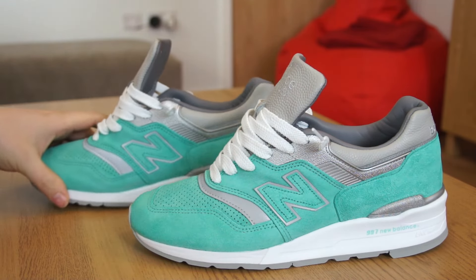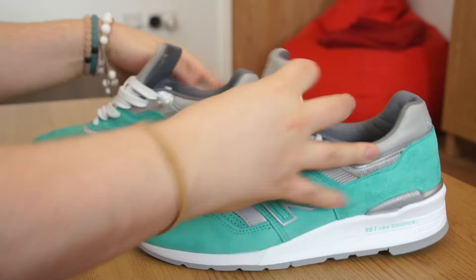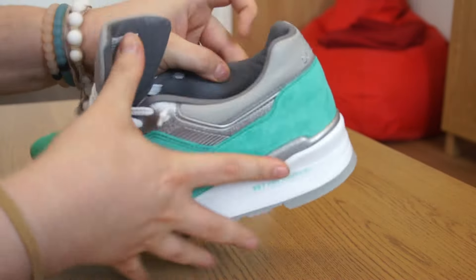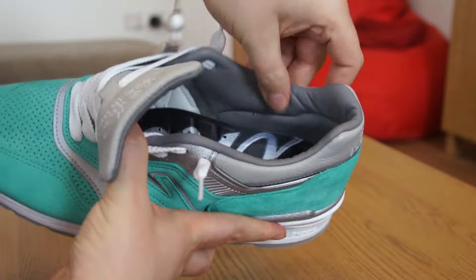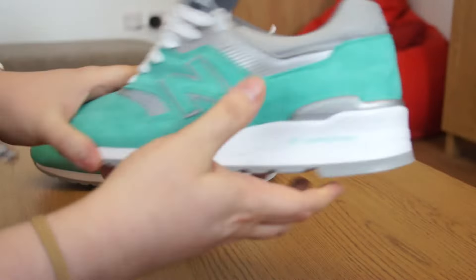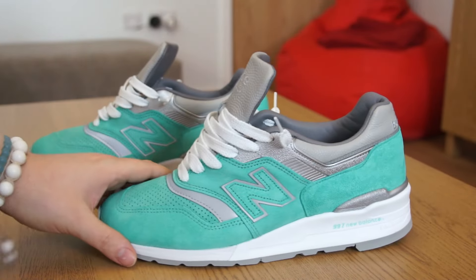That's pretty much it for the outside overview. When I do get the Boston Red Sox pack — the 997s — I'll do a video on those and probably a comparison between the two later on my channel. The inside of the shoe has a lovely, soft lining all around the heel, and a beautiful soft leather-lined interior.